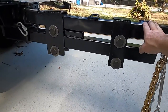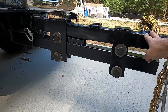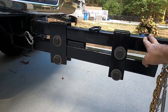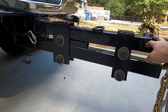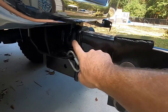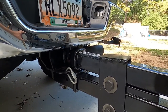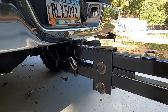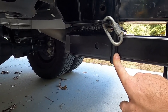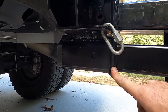This top one is the existing extension. It's a Curt 36-inch extension with a true two-and-a-half inch shank. My truck has a two-and-a-half inch receiver, so that fits right in there. Then I added another two-and-a-half inch receiver right under that, so I can put another two-and-a-half inch shank in there.